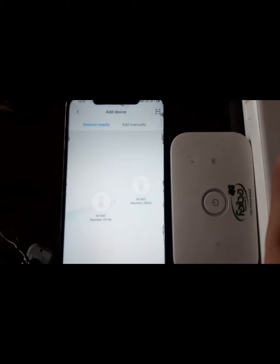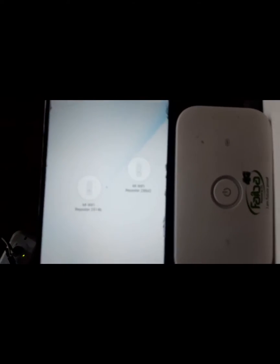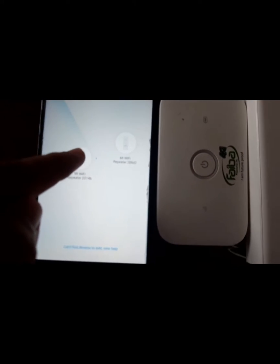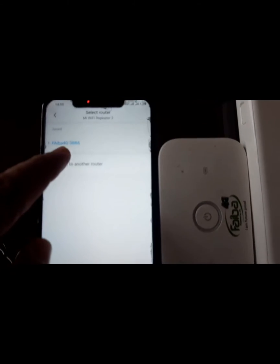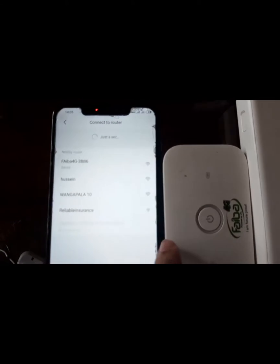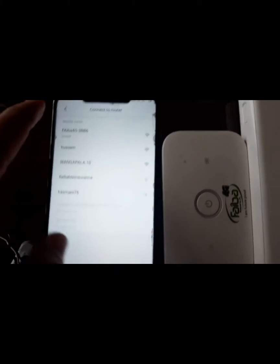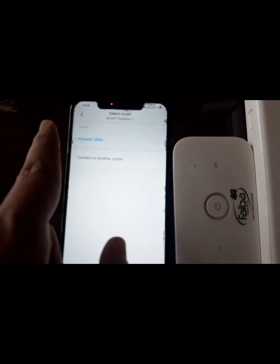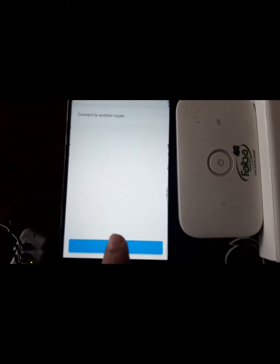Once you go to the add button, it's going to show you devices nearby. Ours right now is 2514. Let's add this device — it's going to show us which router it's connected to, so we can connect it to another router. That's our main router, the one that's here. Connect it to fiber — as you can see, all other Wi-Fis are available. Once you've connected to fiber, press next.